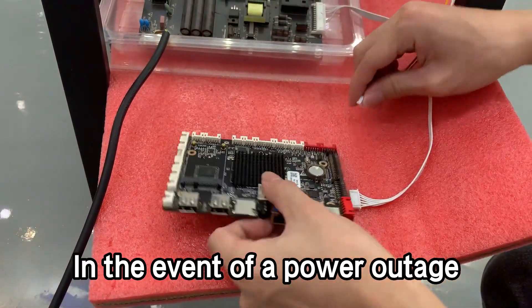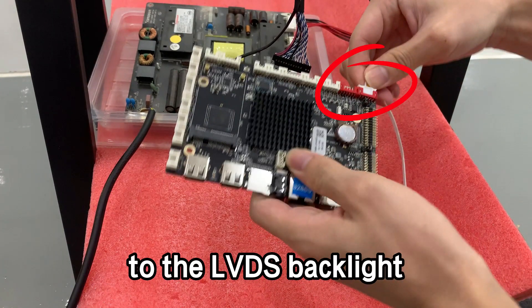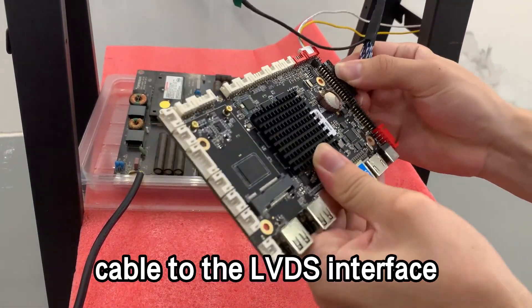In the event of a power outage, first connect the LVDS backlight cable to the LVDS backlight interface on the motherboard. Then connect the LVDS screen cable to the LVDS interface.